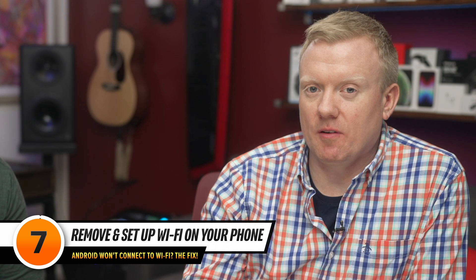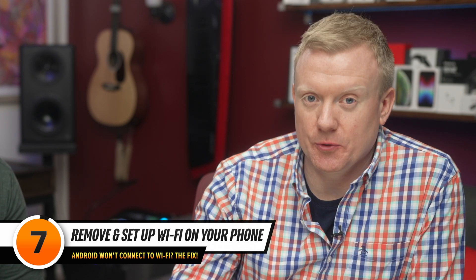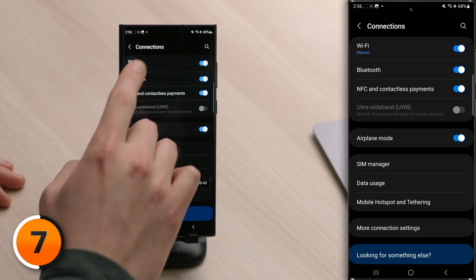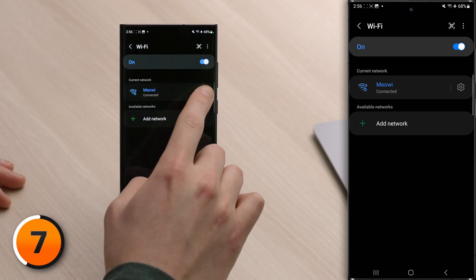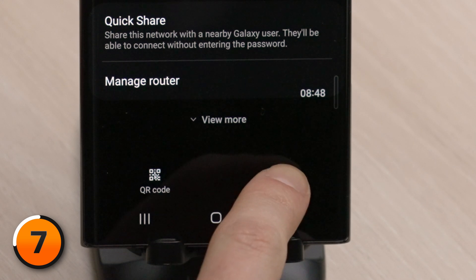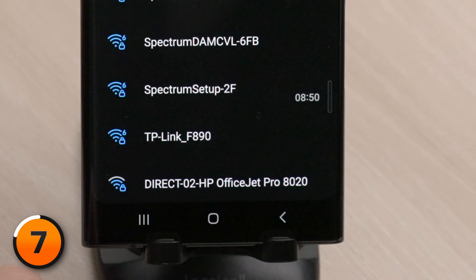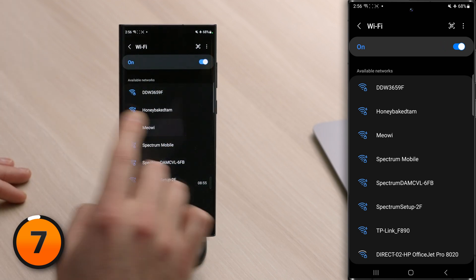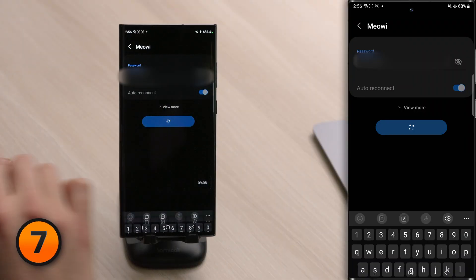Next, we're going to delete the Wi-Fi network from your phone and set it up as new. Whenever you connect to a Wi-Fi network for the first time, your Android saves information about how to connect. If something about that process changes, your Android won't connect again. Go to Connection Settings, tap on Wi-Fi, tap the settings gear to the right of your Wi-Fi network, then tap Forget Network. Look for the name of your network in the list again, enter your password, and tap Connect.